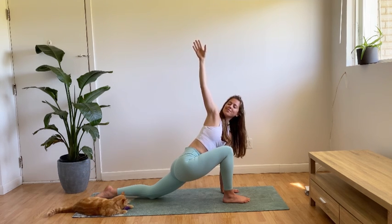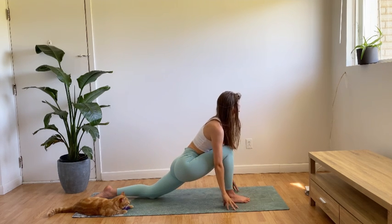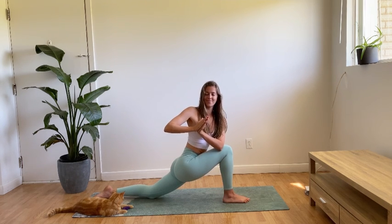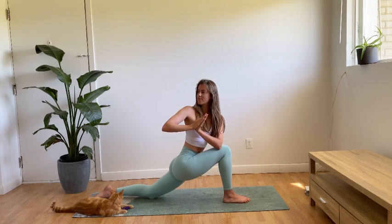One more breath, and from here we will gently float our right arm back to frame the front foot, and we will come into a revolved twist low lunge, joining our hands together in namaskar mudra. We'll place the left arm on the outer region of the right thigh, and again you might like to gaze over that right shoulder, or perhaps close the eyes, playing around with balance.